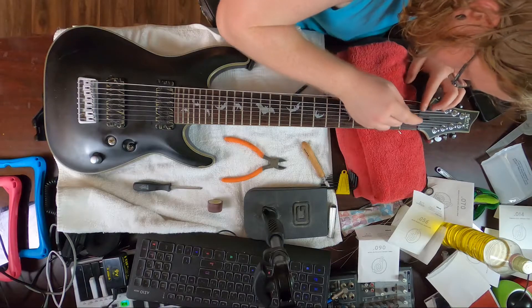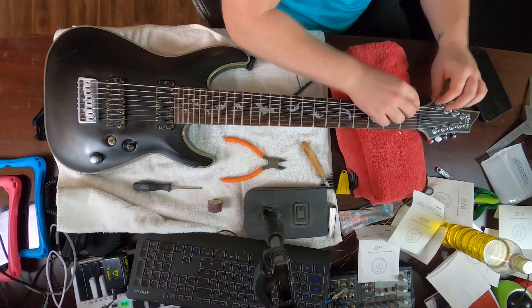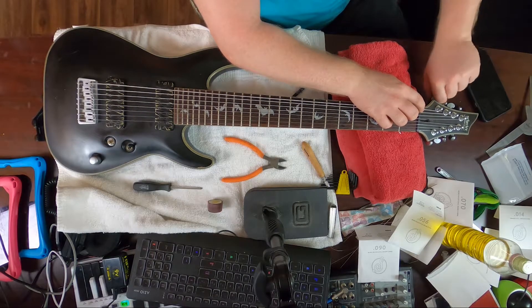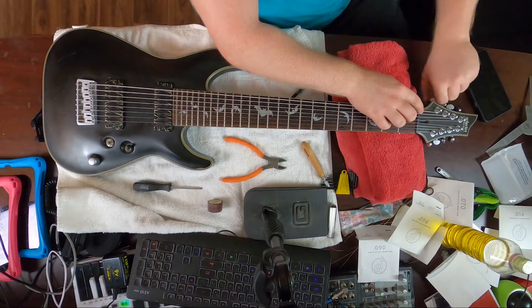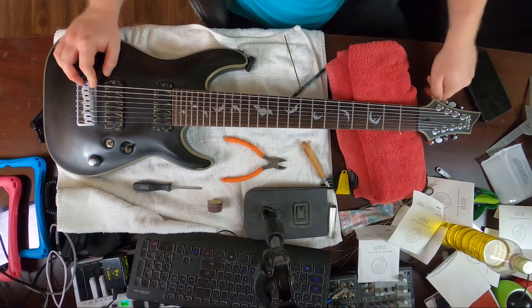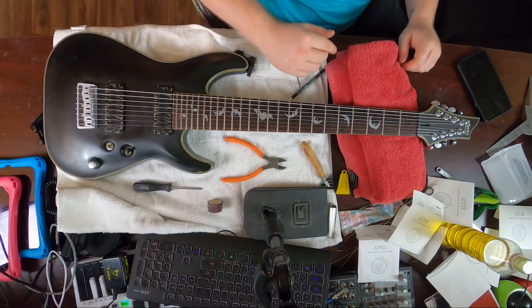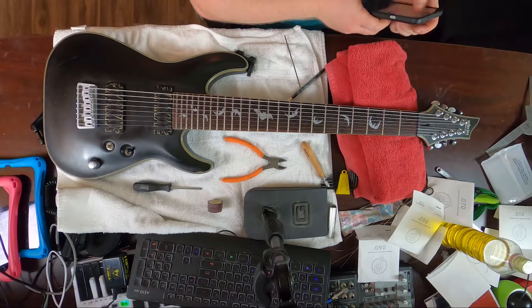Do just a few strokes on each side, then put the string back on and check it with decent tension so the string really pulls down. If you don't put enough tension it won't pull down enough and you'll get a false reading on whether it's really sitting in the slot properly. That's how you keep from destroying the instrument and having to take it to a luthier for a new nut, which isn't cheap.